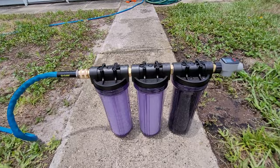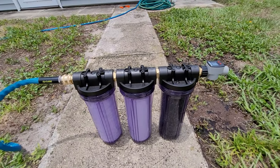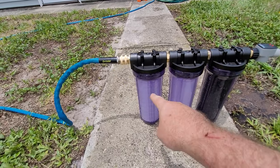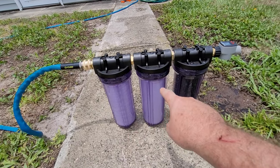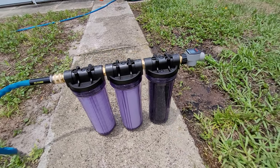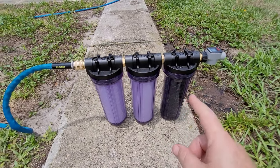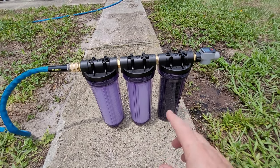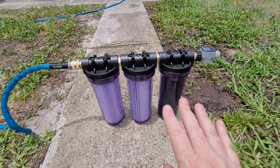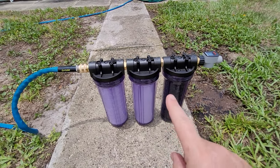I'm going to call that a success just on taste alone. So there we have it — our DIY three-stage water filter: 20 micron, 5 micron, 1 micron with charcoal at the end. I'm super happy that I did this. I've been wanting something like this because I carry way too much water with me every time we travel, so now I can use the park water.